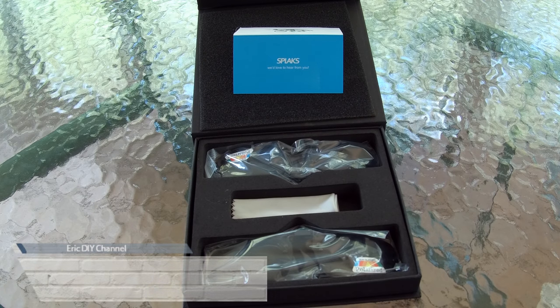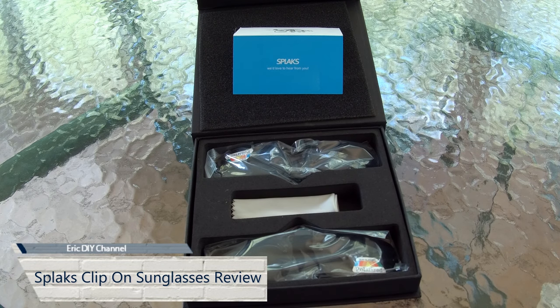Hello YouTube, this is my review of the Splax Unisex Polarized Frameless Clip-On Sunglasses.